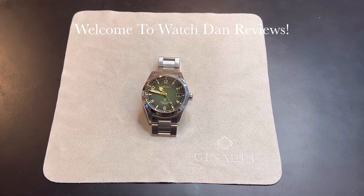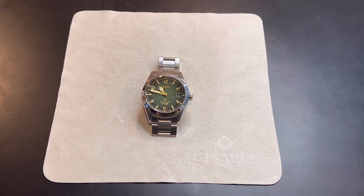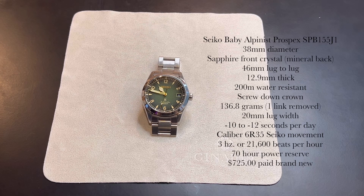Hello everybody and welcome again to WatchDan, where you are always welcome to watch me talk about watches. Today I'm taking a look at the Seiko Baby Alpinist Prospex SPB155J1.